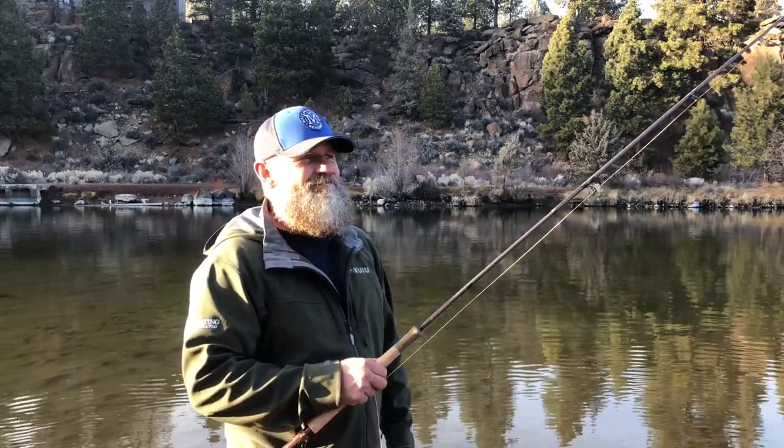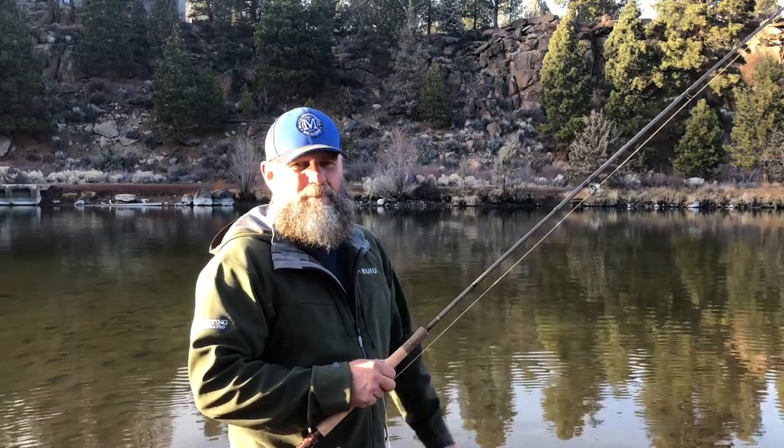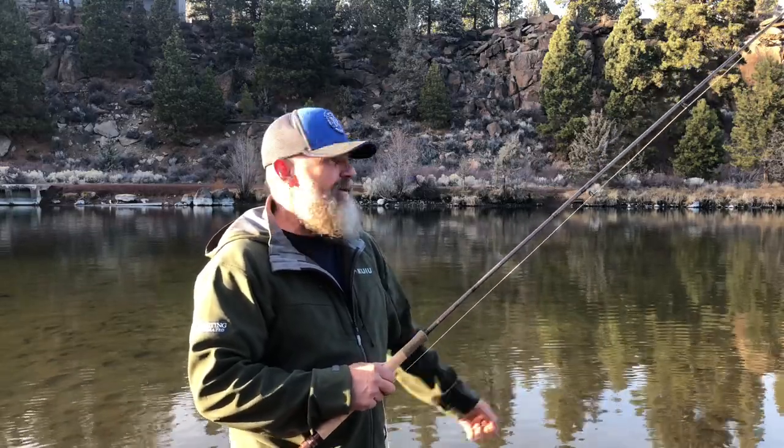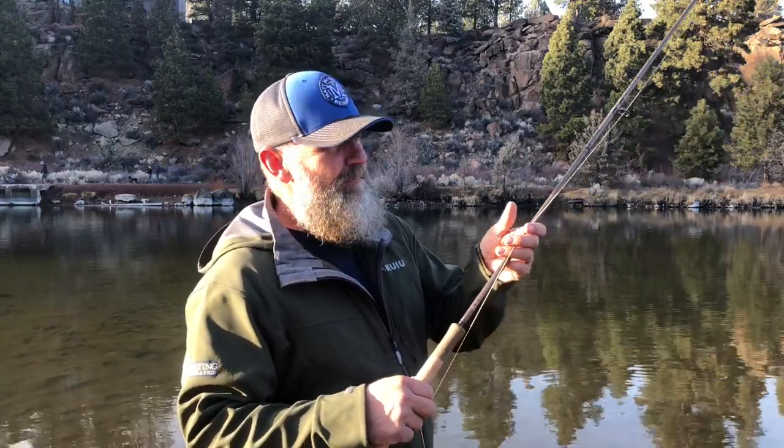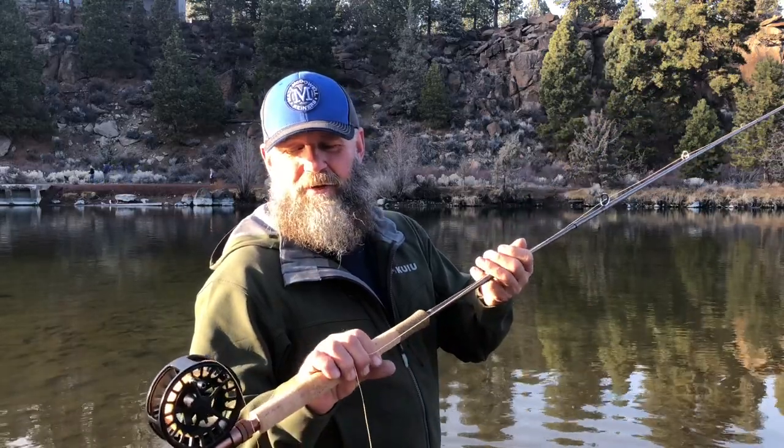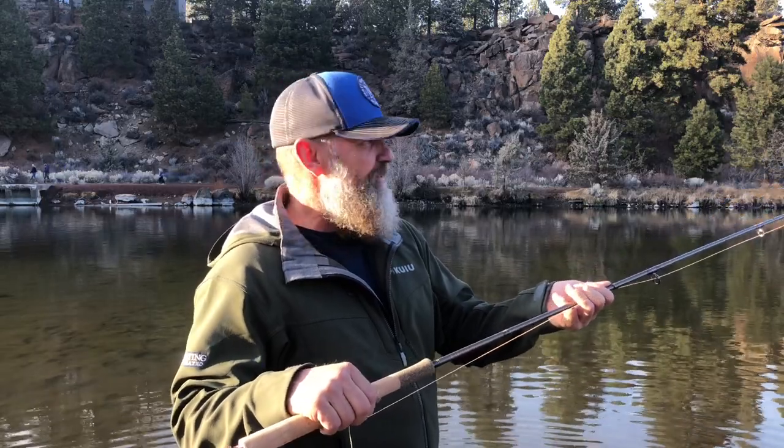It's lined with a 400-grain Skagit Max, so it's lined a little bit light. With the floating tip, we have a Mo tip — a medium Mo tip, 10-foot floating — and then we've also got a poly leader on it because I didn't have a regular leader. The thing about this outfit is you can do touch-and-go casts and waterborne casts.